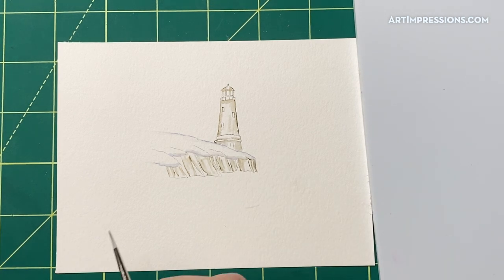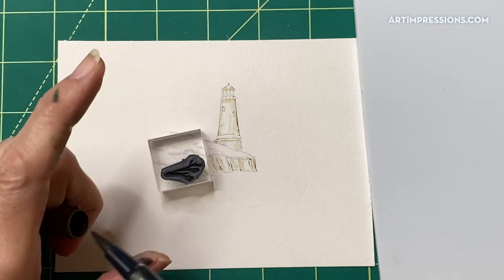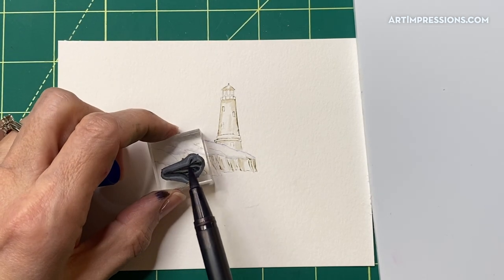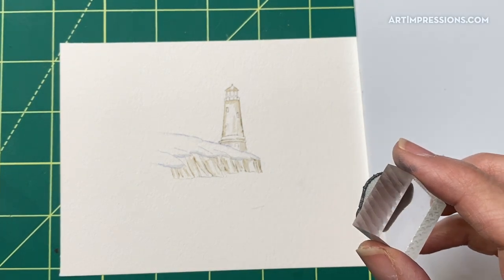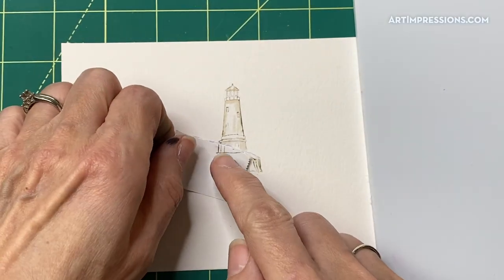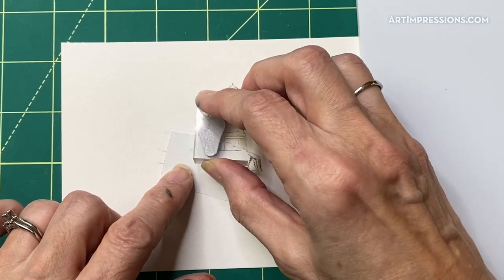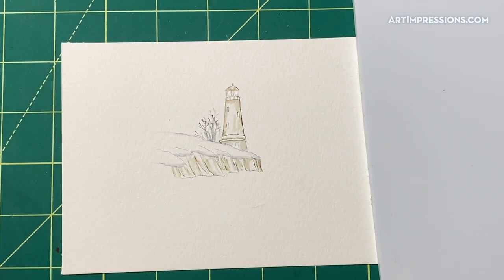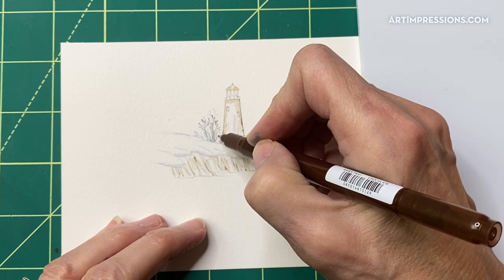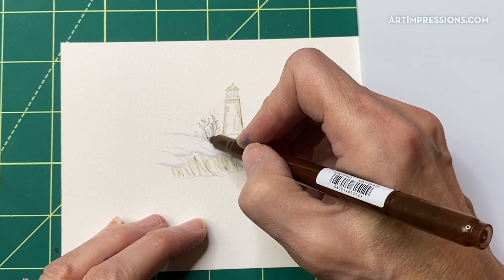Now let's put the trees in. We're going to ink these in that dark brown, then go over it with the blue just a little bit to change up the color. I'm going to put a piece of post-it tape on here so I can kind of tuck this tree back in behind, and stamp it in there a few times. You can come in with your little fine tip and add some more little branches, which gives you more color variation as well.